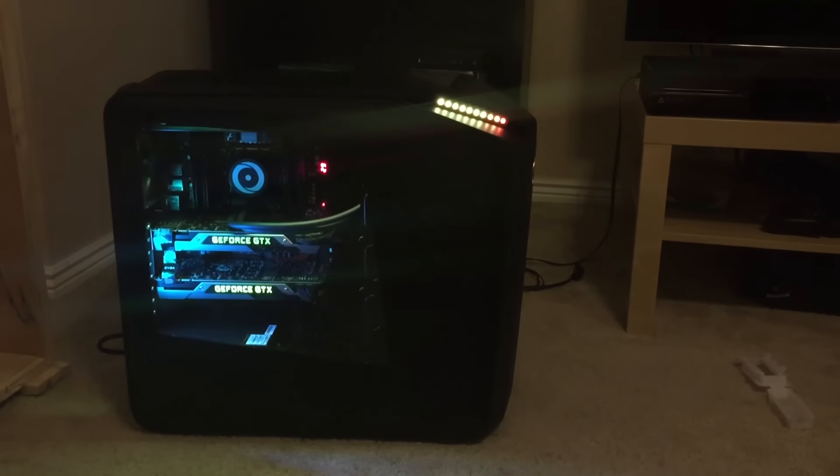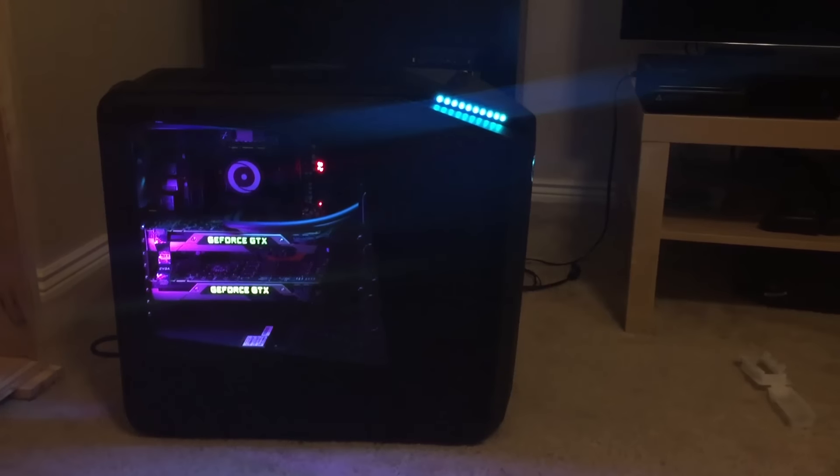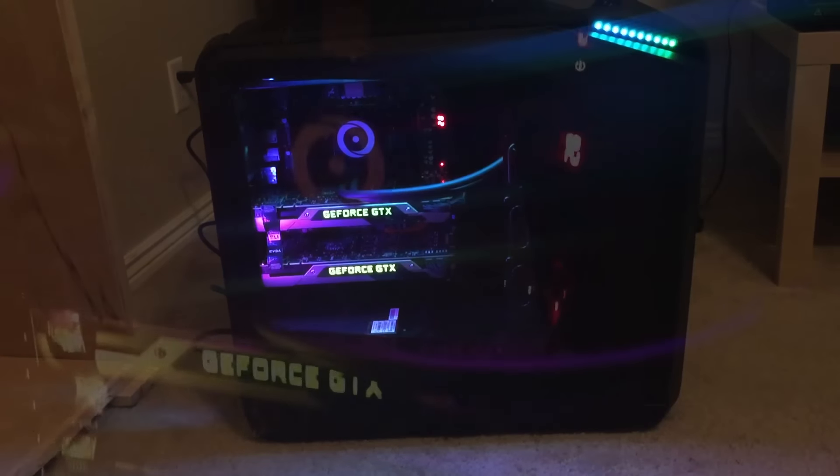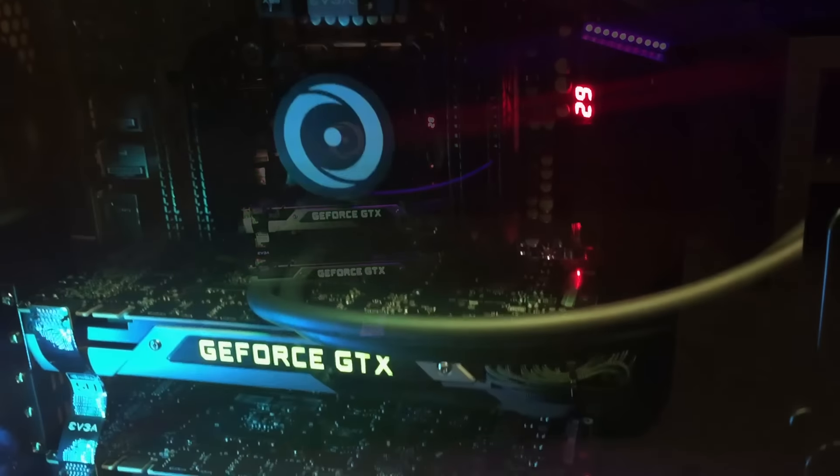If you guys want the specs, the link will be down below in the description. I'll leave a link to the live build when they made my baby.